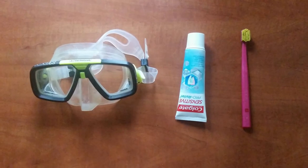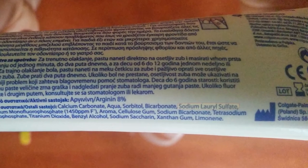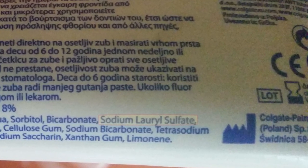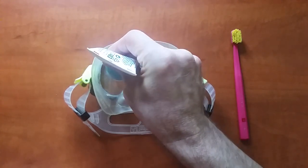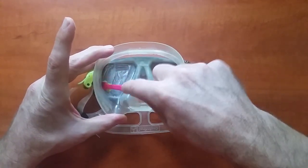I recommend using a safer method with toothpaste and a soft toothbrush. Usually cheap toothpaste that contains SLS works better than expensive ones. Apply a small amount of toothpaste onto a dry lens and coat the entire area with it, then properly scrub the entire surface. Do not forget about the edges.